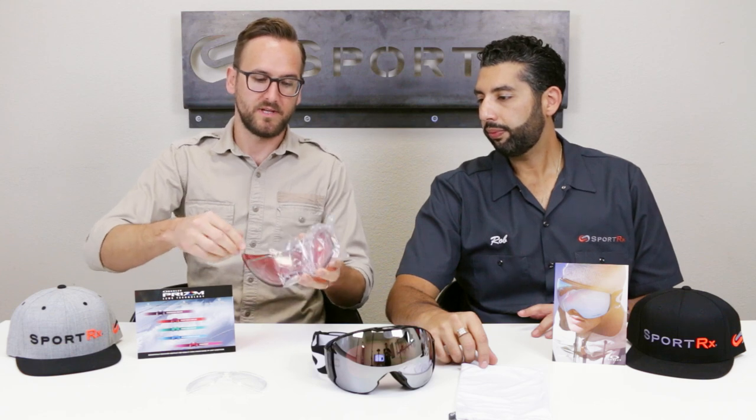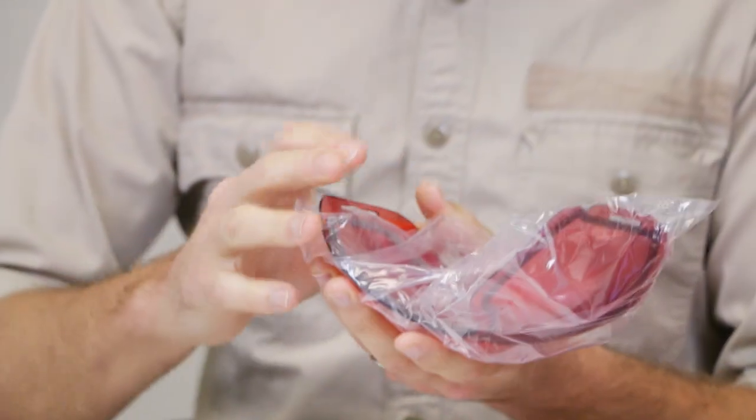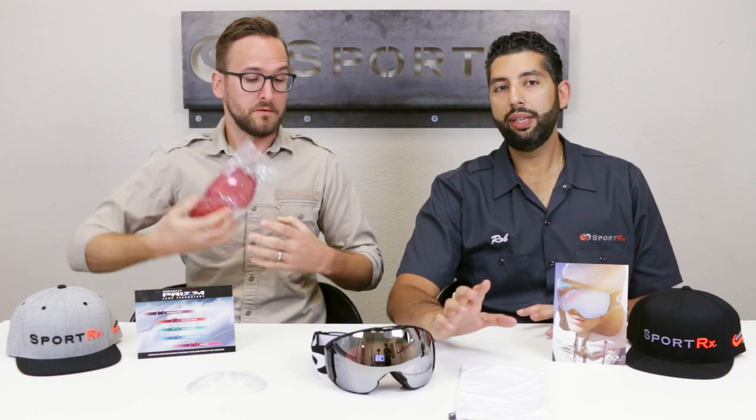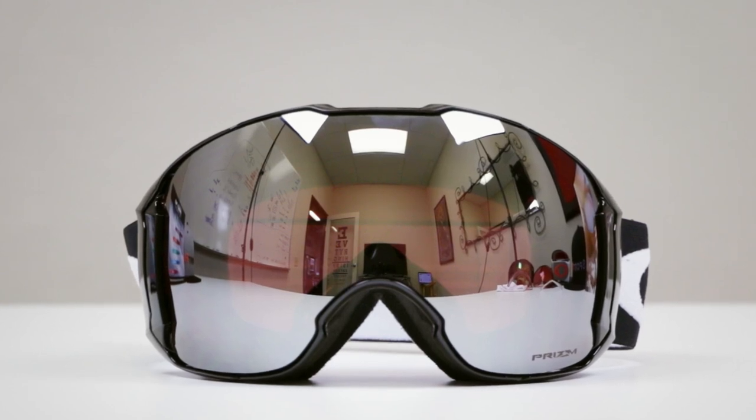Quick thing to note: when you get the extra lens and the lens that's in the goggle, there's a little film on the backside — that's an anti-fog coating. Don't ever make the mistake of using any kind of lens cleaner on the inside, or you will ruin that coating. The less you play with the inside of the coating the better. If it gets dirty, wipe it down with the microfiber bag, but don't excessively mess with the inside.